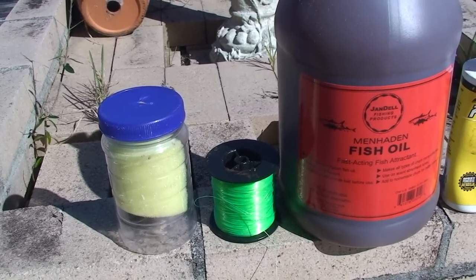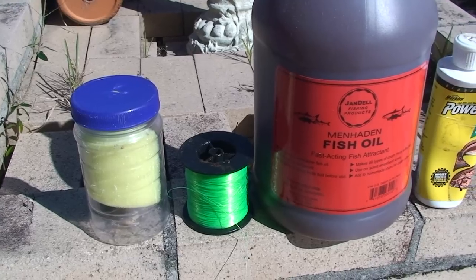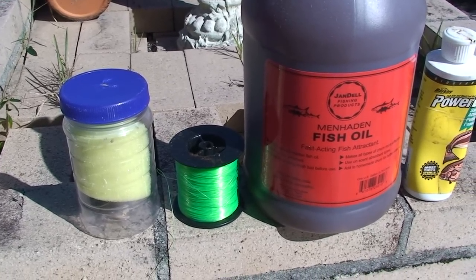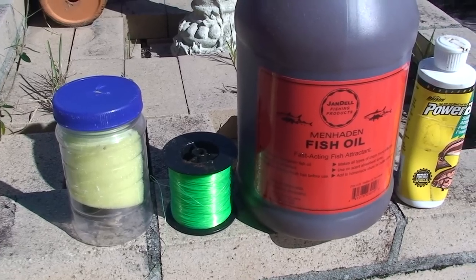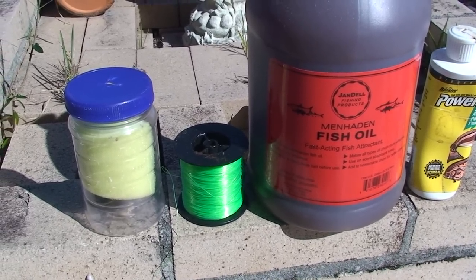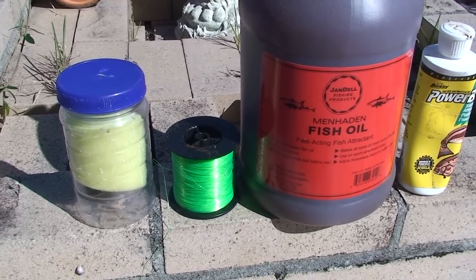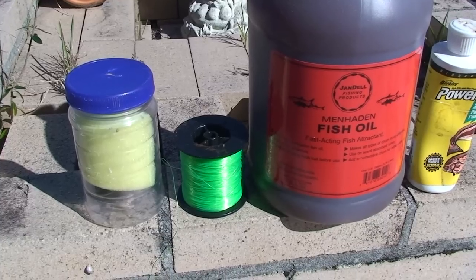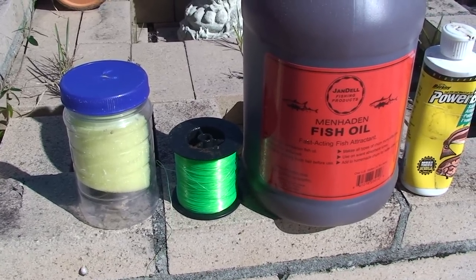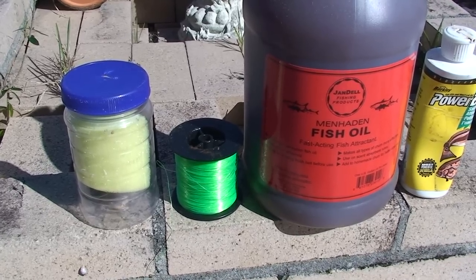Before we go fishing, I'll show you a system I've developed over the years. I used to get blocks of chum, but that would mess up the boat — I'd have it all over me, all over the customers, all over everything else. I was feeding the fish, so they'd eat the chum and then they wouldn't bite what I was offering. I had to develop something that would attract schools of fish and not feed them — keep them hungry.